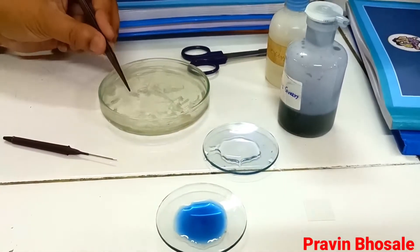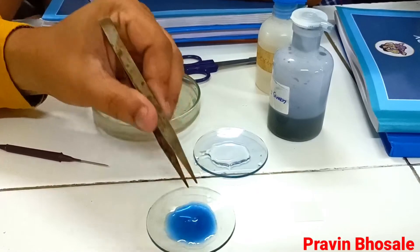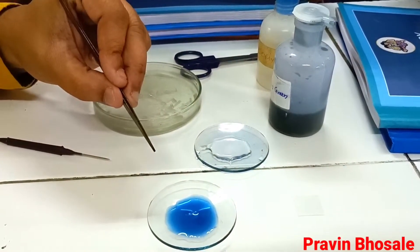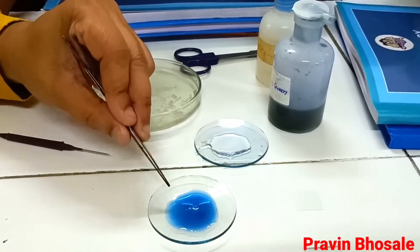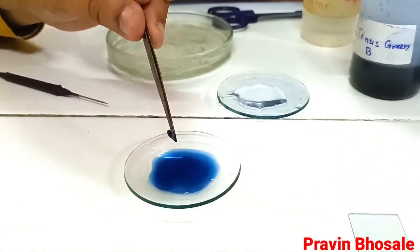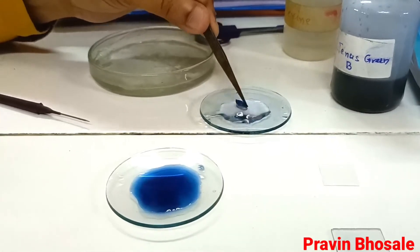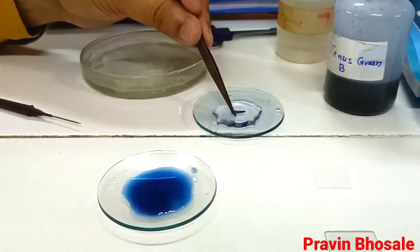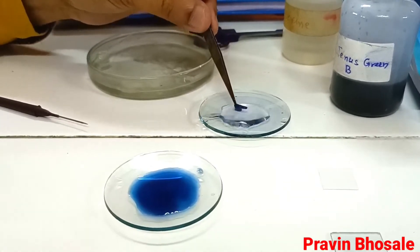Now first of all, take the onion peel on a watch glass containing Janus Green B — it is a staining medium. Keep it for five to ten minutes so that the mitochondria will take the stain. After ten minutes, take the onion peel and do the washings. Washings are required to remove the excess stain. Take the onion peels on a watch glass containing water and do the washings so excess stain will be removed.